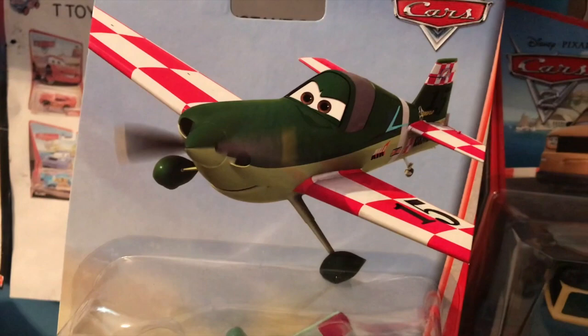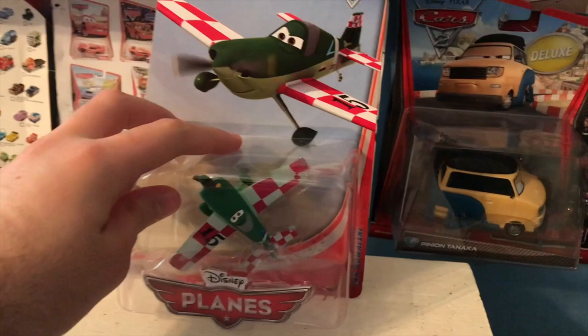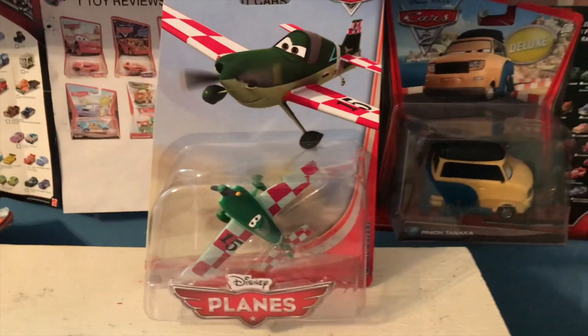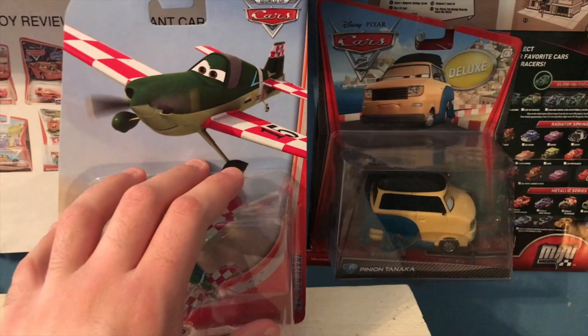For my birthday, I asked my mom — who usually buys all the cars for me for my birthday and Christmas — to just get me any plane she could find for a cheap price. And I got this guy right here, Jan Kowalski. You can't even see his name; it's written on the side. It's been so long since I've unboxed a plane — nearly four years. The last plane unboxing I did was El Chupacabra back in the summer of 2018.